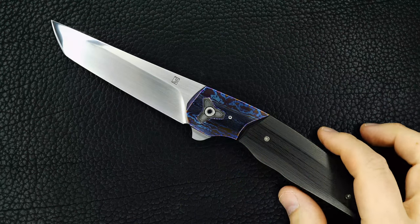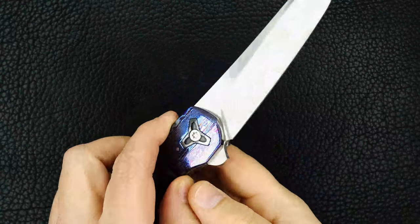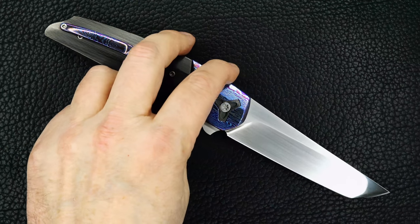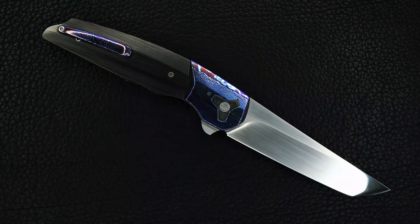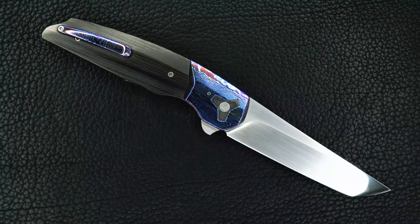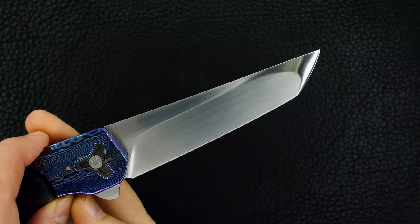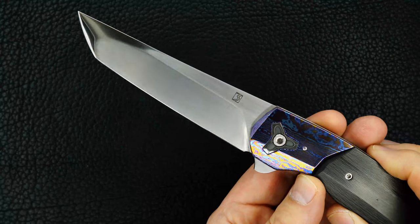How about this? This is a Brad Southard very deluxe, beautiful flipping tanto. You can see the tanto grind — I'm going to play with the light a little bit because I'd love to show you this better. Beautiful tonneau-ground tanto grind.